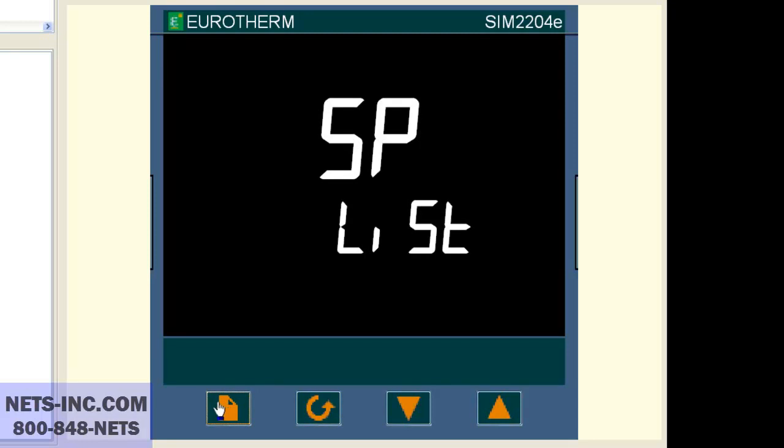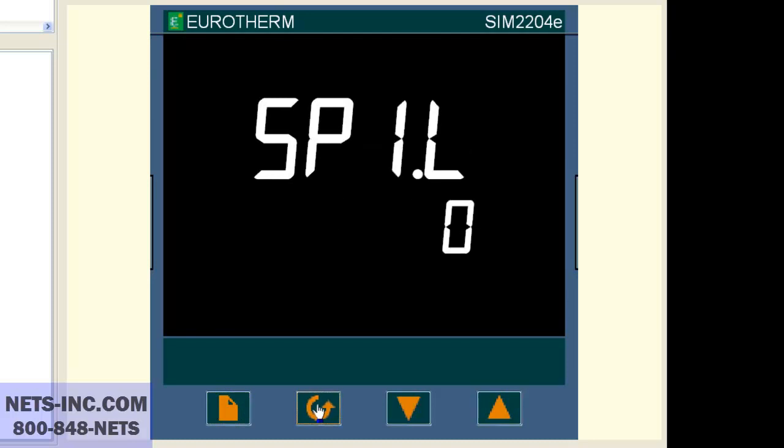Now press the scroll button until the display reads SP1.H. If the value is 600, then this is the reason why you cannot change your setpoint higher than 600 degrees Celsius. Now press the up button to change the value from 600 degrees to 1372 degrees. Now press both the page and scroll buttons together and this will bring you back to the home display.